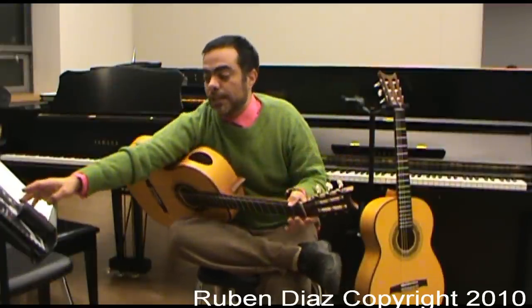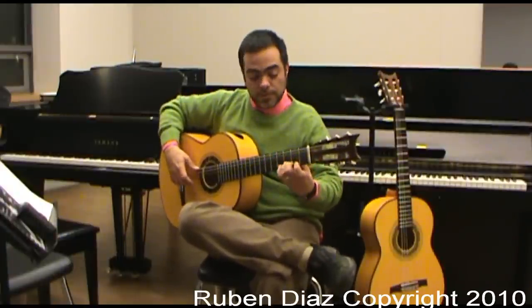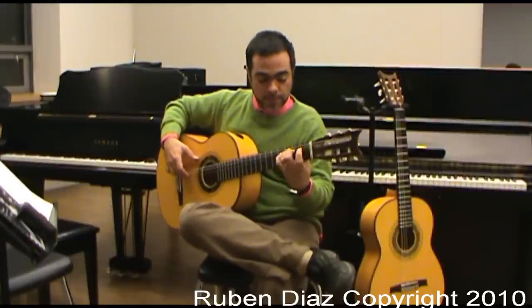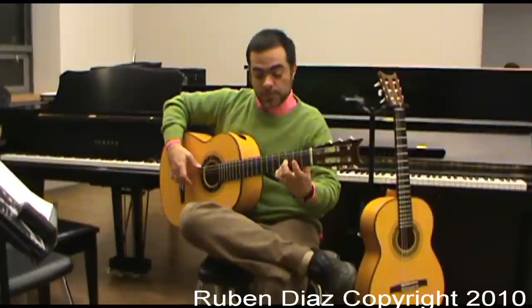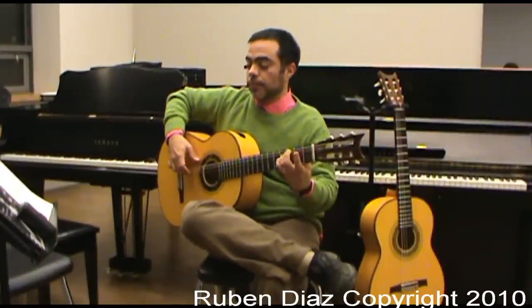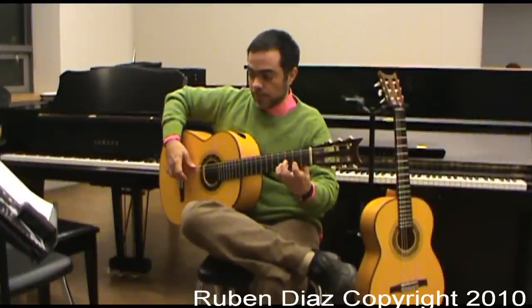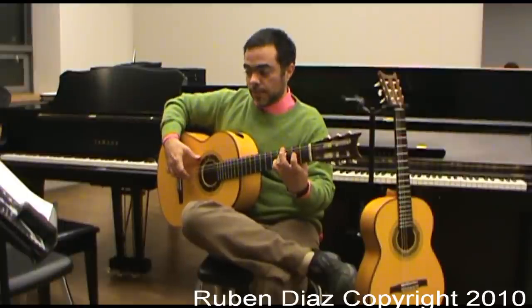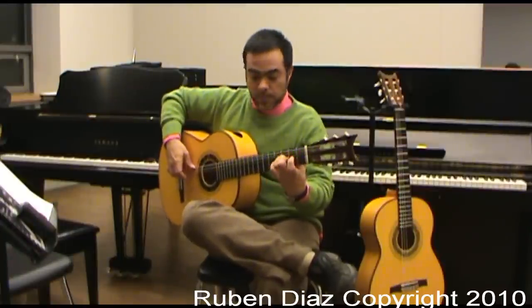Okay? And you can play it like this: 1, 2, 1, 2, 3, 4 — one, two, one, three, four, one, five, four.